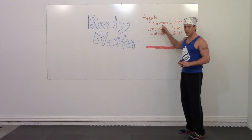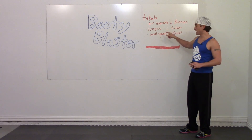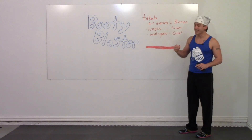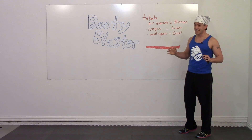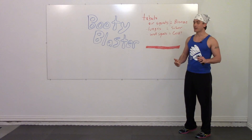If you do a Tabata air squat with me — one full round — you're in bronze. If you can do, after that, a set of lunges, you're in silver. And then if you can make it through wall squats, you get gold. This whole exercise should take you about 12 minutes and it's gruesome — a lot of fun, but it's tough.